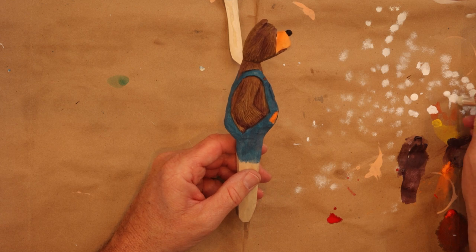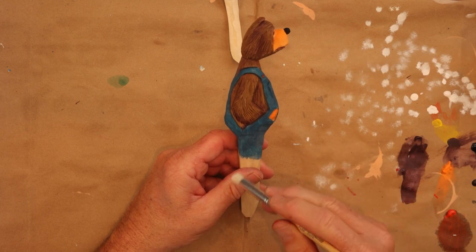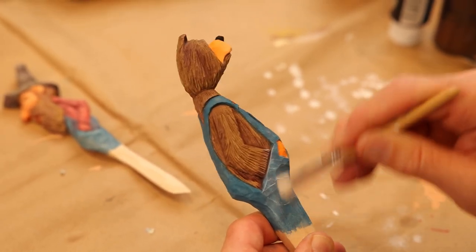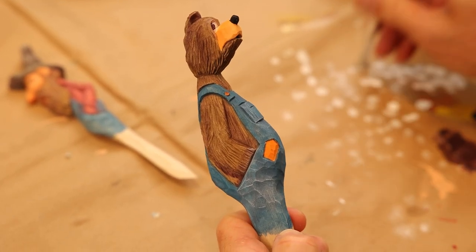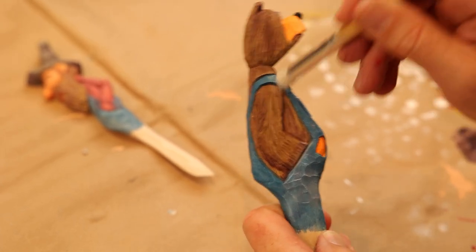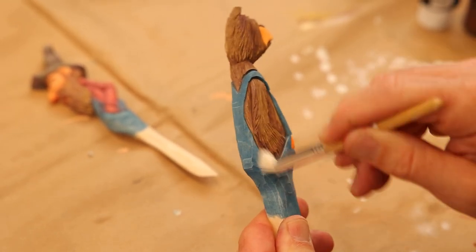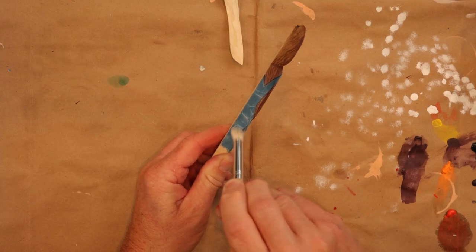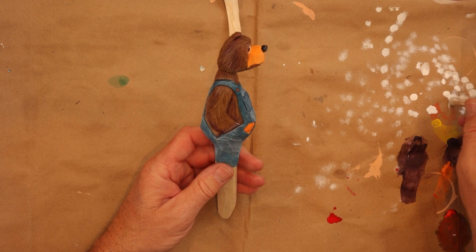Now we're going to show you how we do the bear letter opener. And again, we're doing the same process as we did with the Santa — just hitting these areas. Looky there, how that brings that to life. Shows a little wear. If you don't want to do the fur, you don't have to — you can just leave it like it is right there. Bear probably sits down a lot, so it's going to probably wear out on the bottom there a little bit. We'll put an extra little layer there, and just hit here and there if you'd like, and kind of break him up a little bit.